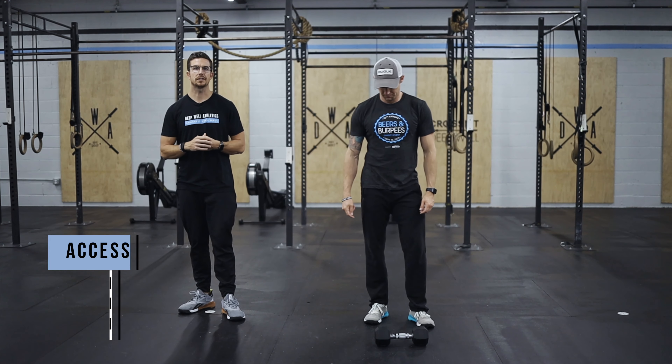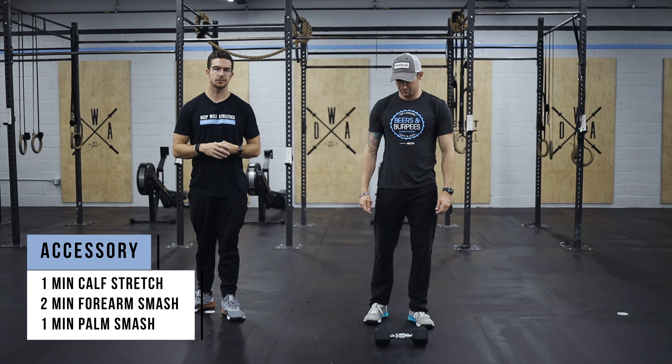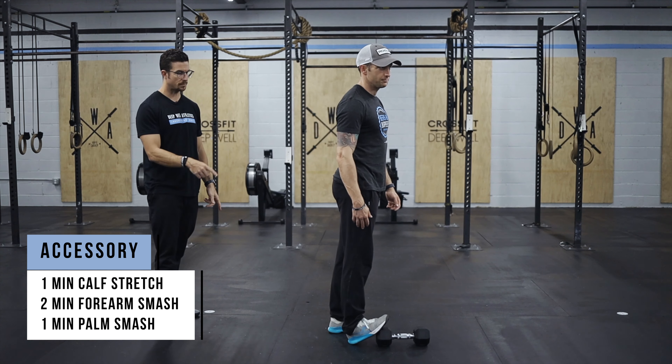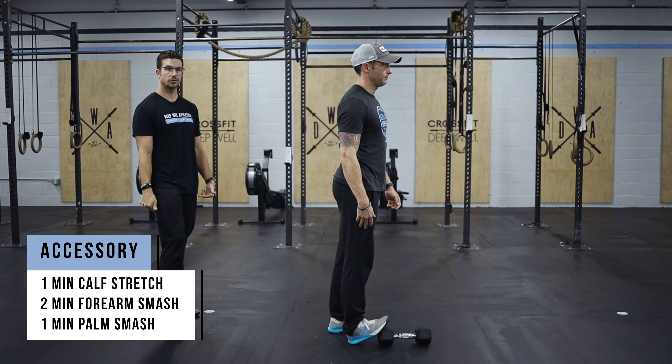Accessory work today is going to be some stretching. We're going to start with a one-minute calf stretch — on a wall or on an object, pop the toe up and get a nice stretch of the calf.